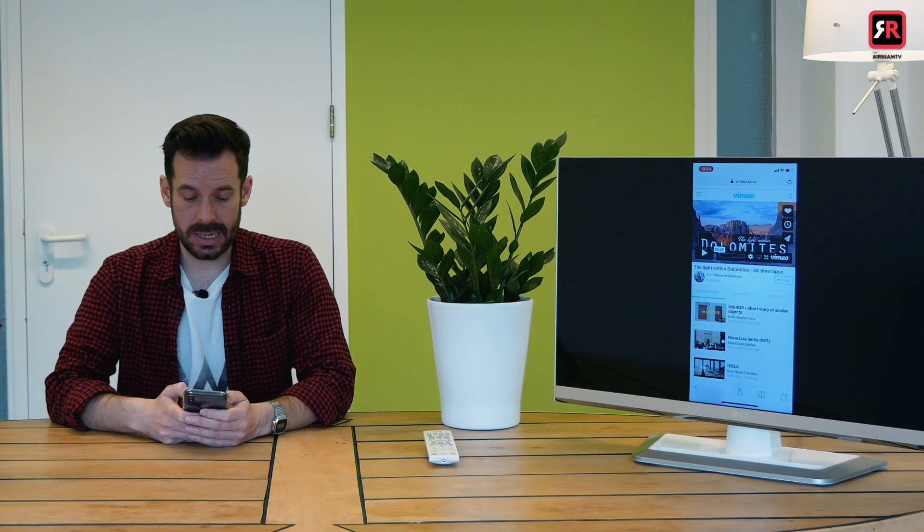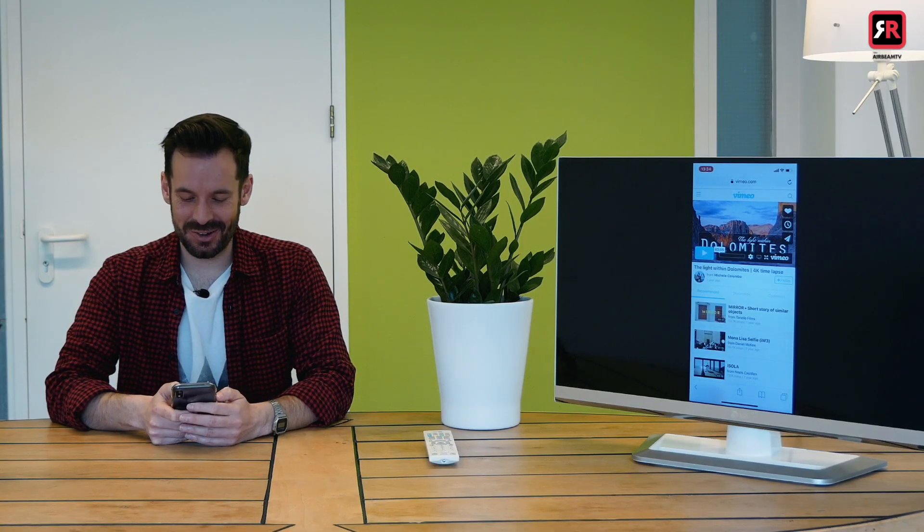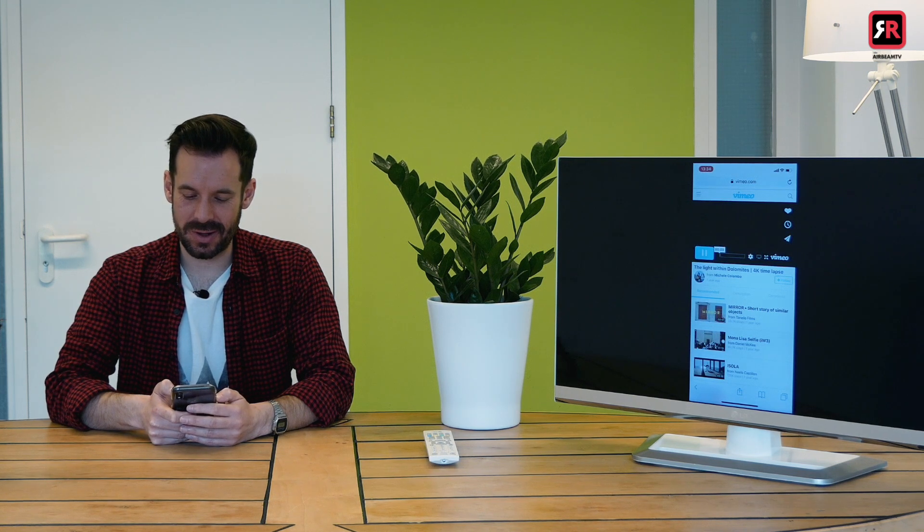And finally, of course, you might want to look at some videos. You can do that from your camera roll or from the internet. I've opened up a Vimeo video called 'The Light Within Dolomites' — a time-lapse. I press play in the browser and if I hit the full screen button and turn the phone to landscape, we get it in all its glory on the big screen. And that's how easy it is.